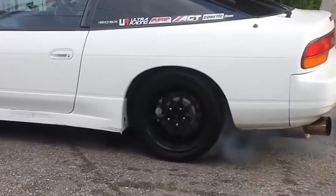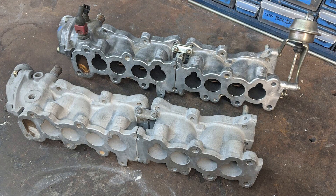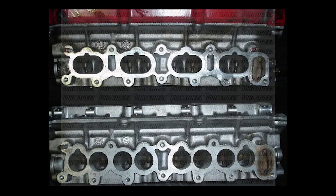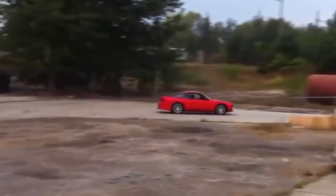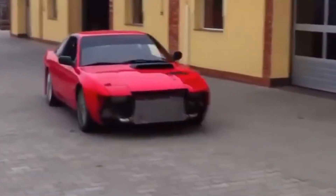The late model Japanese CA18DETs featured eight port heads with butterfly actuated auxiliary ports in the lower intake manifold. The CA18DET's exceptional low-end tractability and quick spooling turbo can be attributed to its innovative design. Below 3800 RPM, the engine utilized only four long narrow ports, one per cylinder, to optimize intake charge velocity. Above 3800 RPM, the shorter, wider ports, two per cylinder, opened up, enabling improved high RPM flow. This balance between port configurations played a crucial role in the engine's outstanding performance.